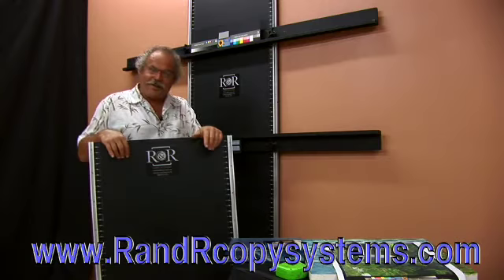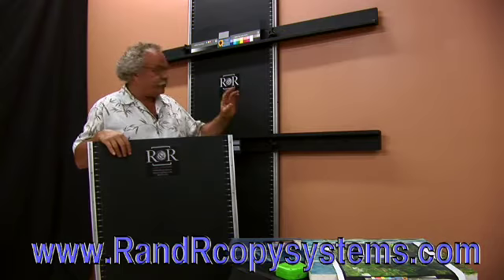So there you have it. I'm Randy Hufford with Institute of Visual Arts, showing you a great solution for being able to secure artwork.